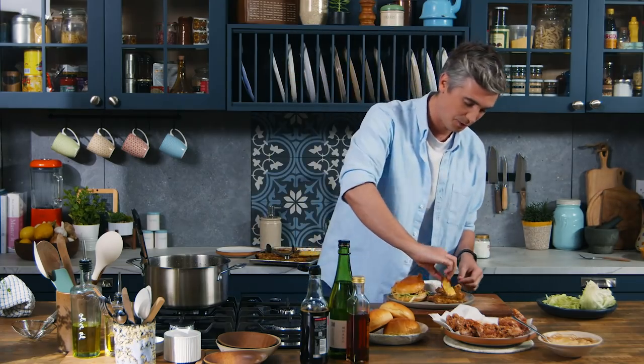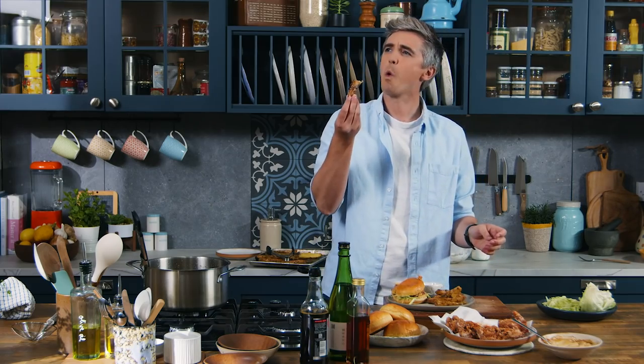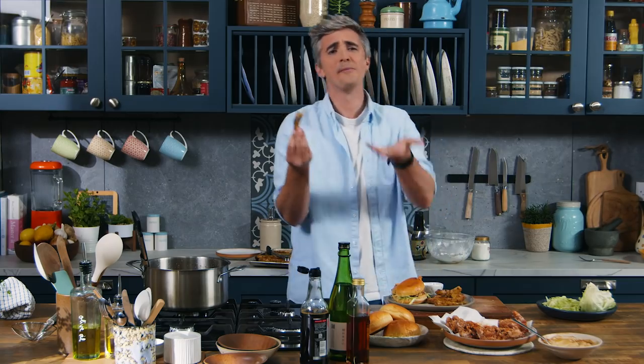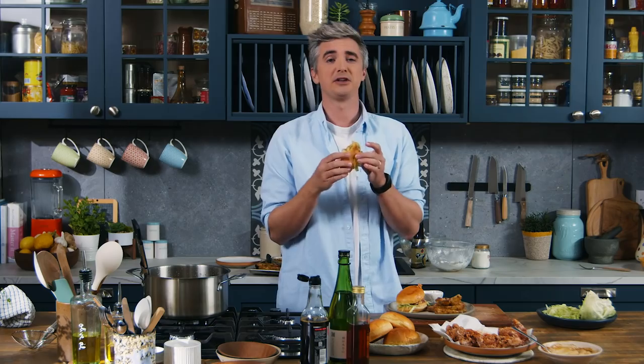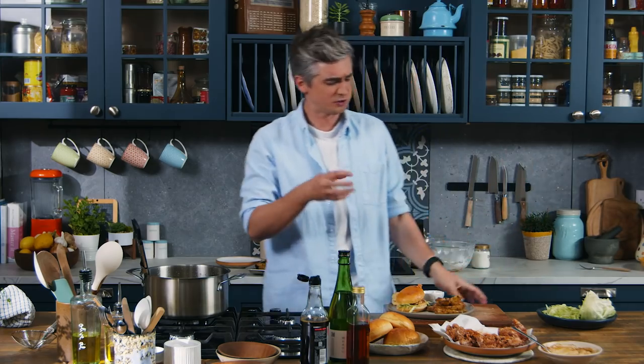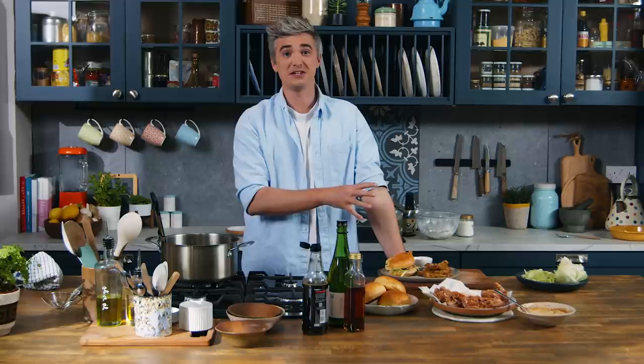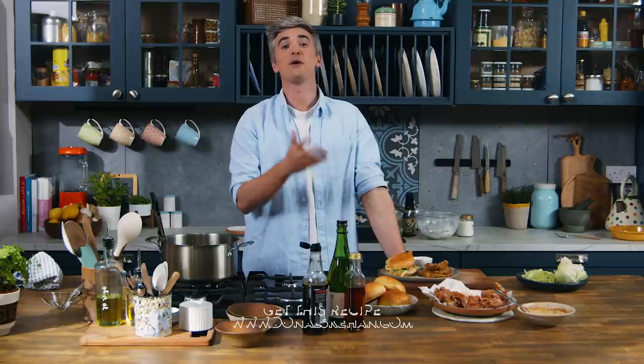Potatoes out of the oven — we've got chicken bun action. I'm going to dip one of my beautiful potatoes in that teriyaki mayo, and another bite of the chicken bun — still crunchy, still gorgeous. This is a total winner, a bit of a different chicken bun, really tasty and well worth giving a go.